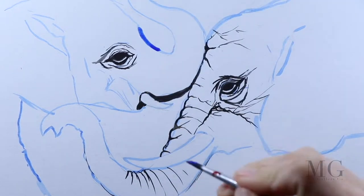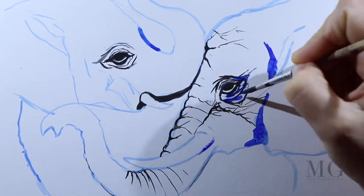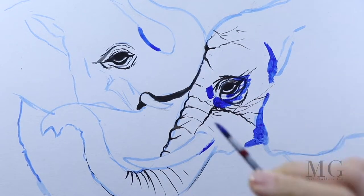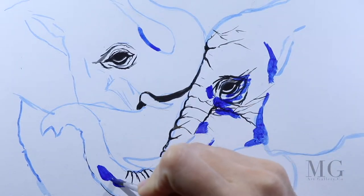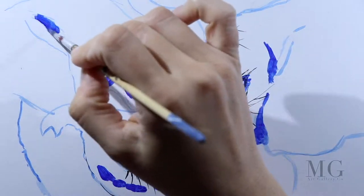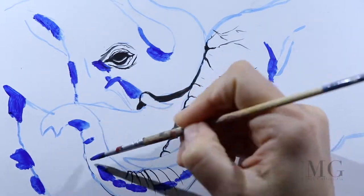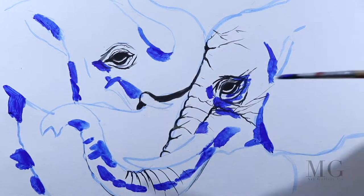With blue I am establishing the shadow area — around the eyes, on the trunk, under the ears, and under the tusks. A few more accents on the body and on the ears.